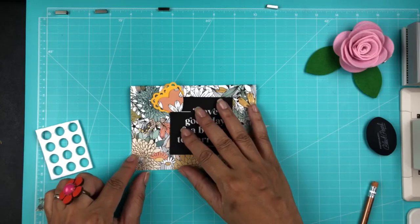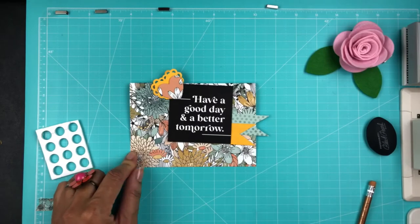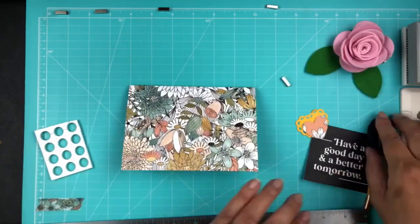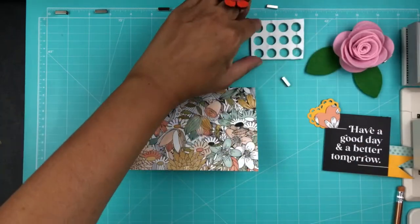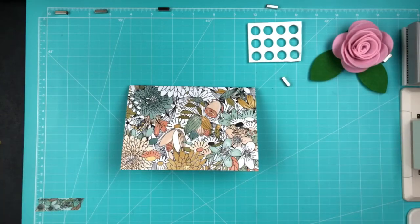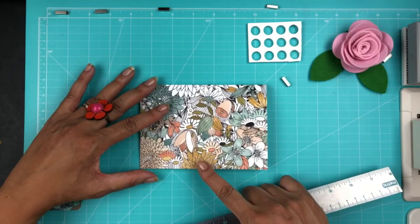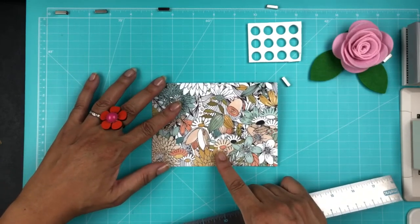That ruler is an EK Tools ruler that I got at Hobby Lobby. It has all the measurements of an inch — one-sixteenth, one-eighth, three-sixteenths, et cetera. I'm really bad at that, so I love having the flexible ruler. That's what I was using to make sure my dimensions were correct.